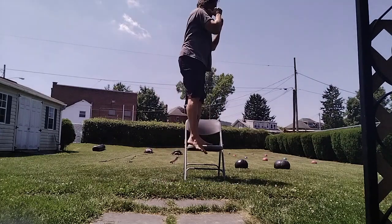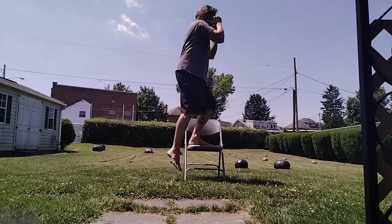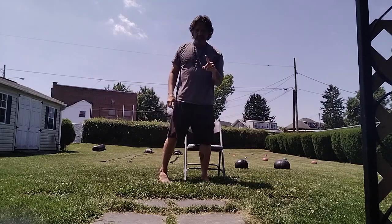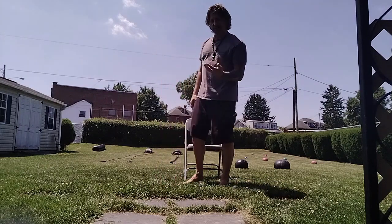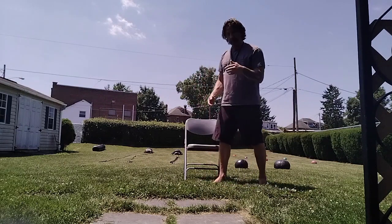One, two, three, four, five, six, seven, eight, nine, ten. You take notice — my heel never touched the ground, I never stopped. It's pretty easy for me at this point; I can easily bang out 40 to 50 to failure.